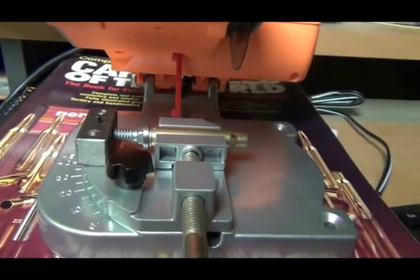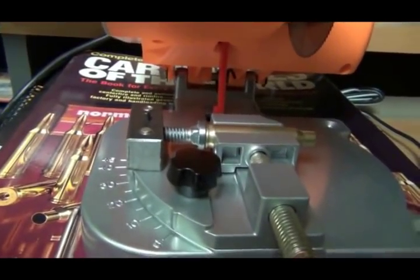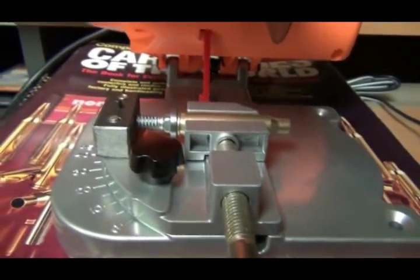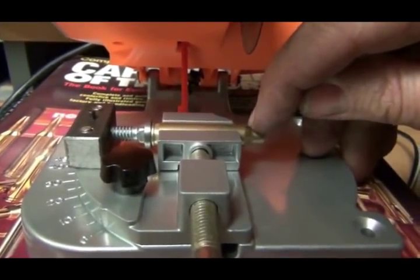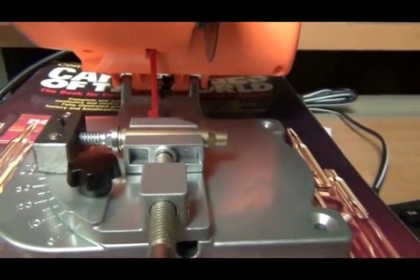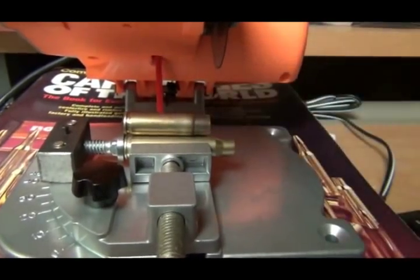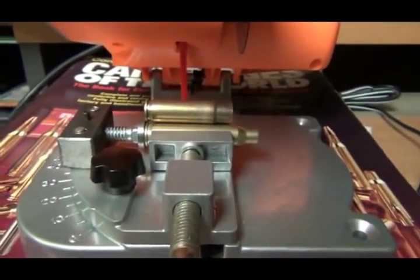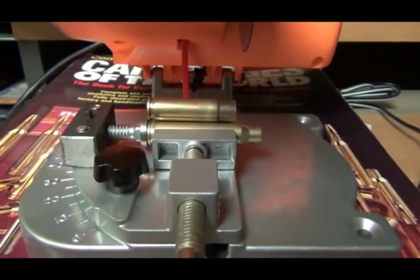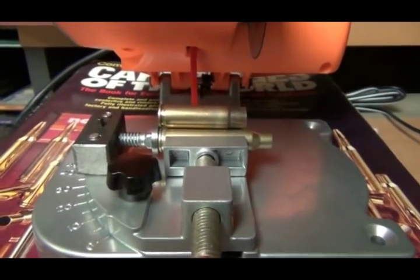Then this little screw is a 4-40, so that when I get this adjusted where I want it, I can set the set screw against it and lock it in place. I have it set right now to cut off right at that shoulder — that's where you need to cut them for the Blackout. Then you have to trim them with a case trimmer and run them through the sizing die. That's how I modified my little cutoff wheel.